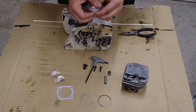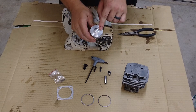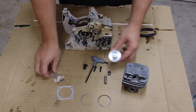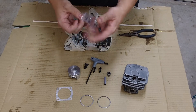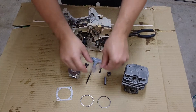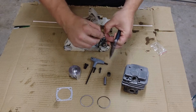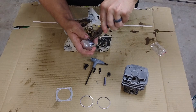First thing I'm going to do is attach my piston to the crank. The arrow will be going towards the exhaust. The first thing I'm going to do is insert one of these circlips into one side. I'm just going to do that with needle nose pliers. Take your time because you don't want any of these to go flying away. Put one end in.